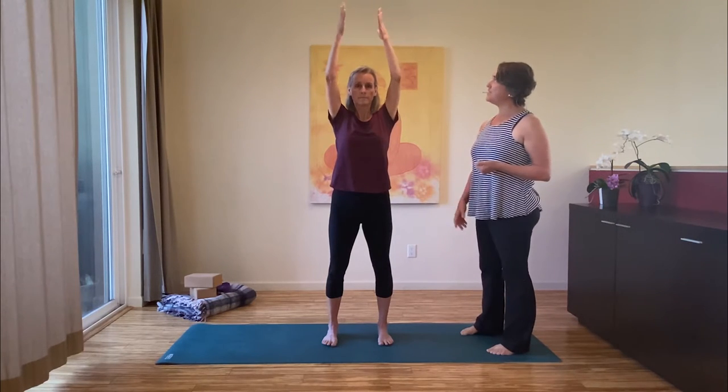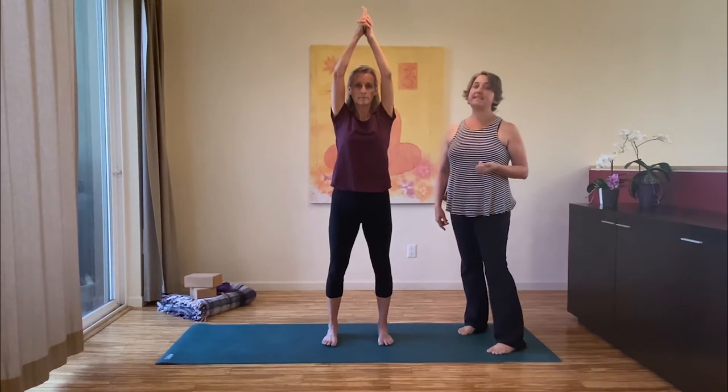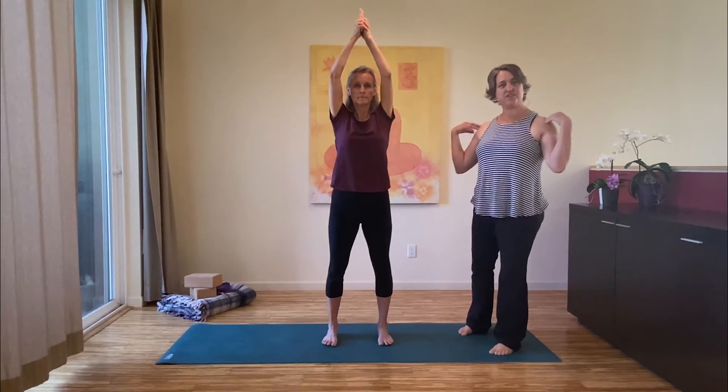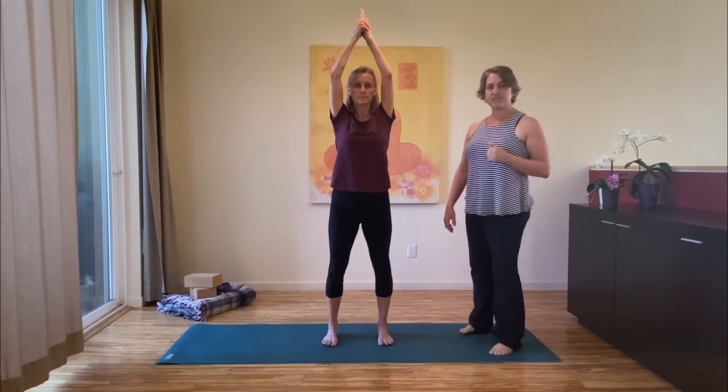Bring your hands together, thread the fingers together, letting the pointer fingers reach up toward the sky. For a lot of people this is challenging on the shoulders — we'll look at that in just a moment.